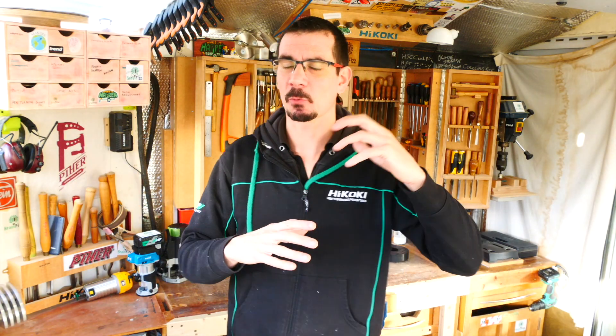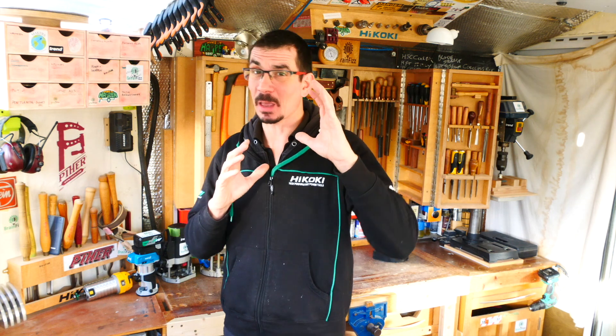This video is basically going to be your Bible to using a router. In this video we're going to be going through four things that you really, really need to know about every time you switch on your router. I'm not going to spend any time going over what router bits can do and what router bits are available, because if you're watching this you've probably already got a router and you kind of know what you want to do with it.